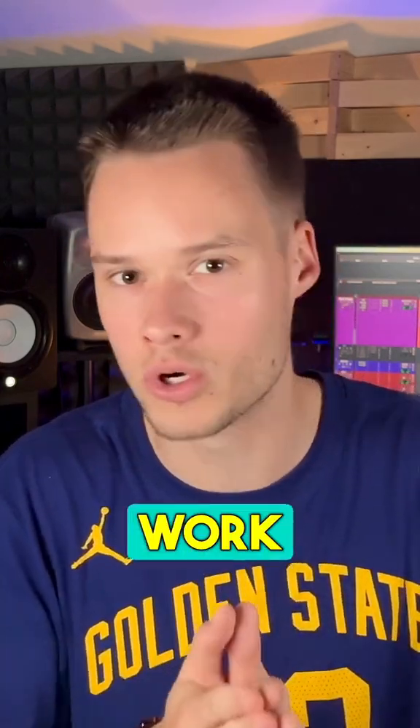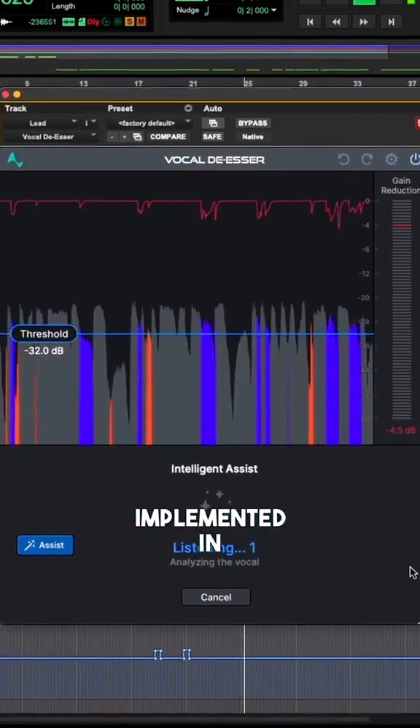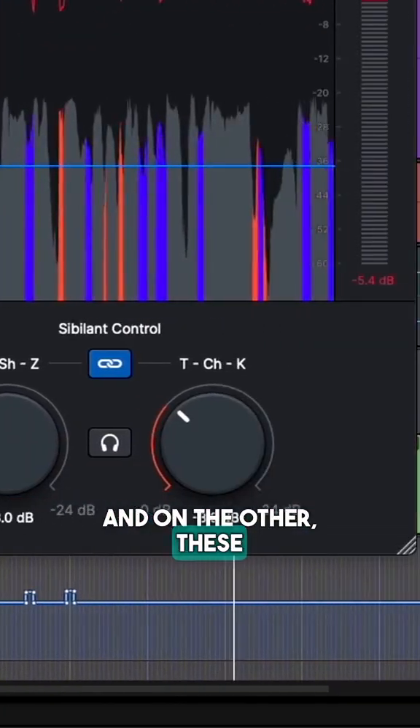But here, the plugin won't work in a given frequency range — it works exclusively on sibilant sounds. In fact, the AI implemented in Vocal DSR has been trained to detect on the one hand these sounds, and on the other, these sounds.